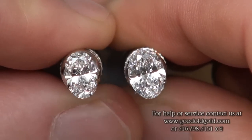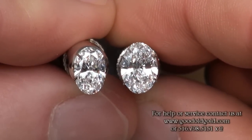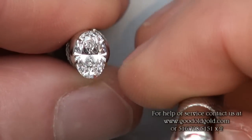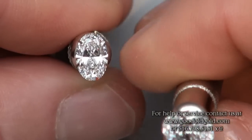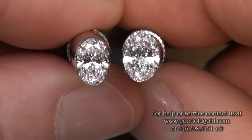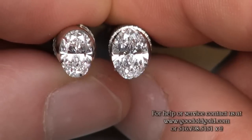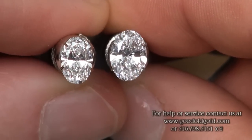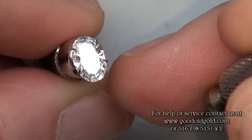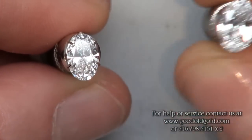Both of these ovals have a really nice distribution of brightness and contrast throughout the body of the diamond. The diamond on the left is a 1.10 E VS2. The diamond on the right is a 1.37 D SI1. The 1.10 EVS2 is a little bit more narrow in its length-to-width ratio, while the 1.37 has a little bit more across the belly. Both are exquisite and beautiful ovals, with a nice ray of brightness going across the belly as opposed to darkness.